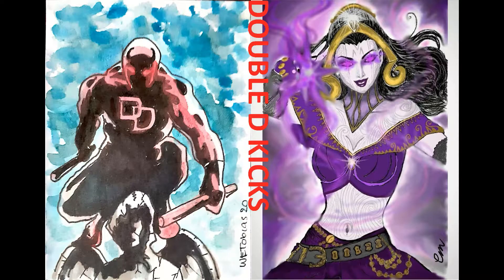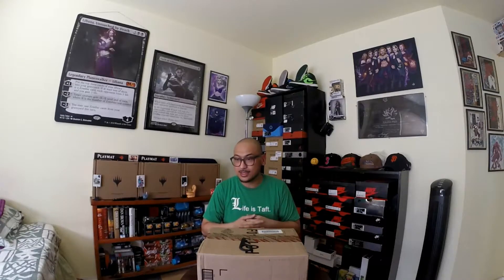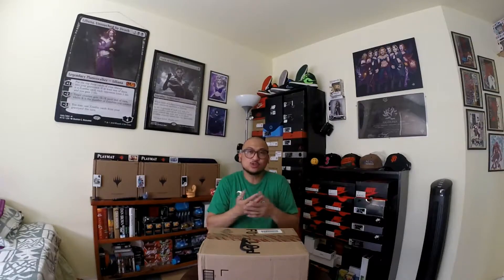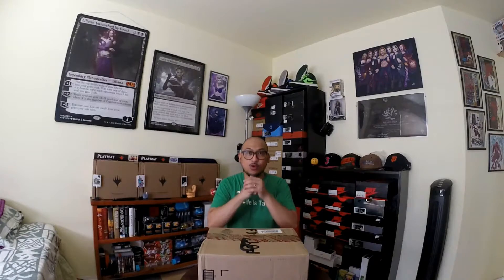Hey you guys, this is your kapatid Didi and we have a new vid just for you. We just received a package from Adidas — I waited about two weeks for this to arrive. I got early access on the Adidas app and I just want to try this on and make a review for you guys, so let's open this up.